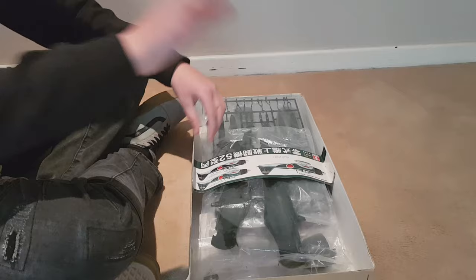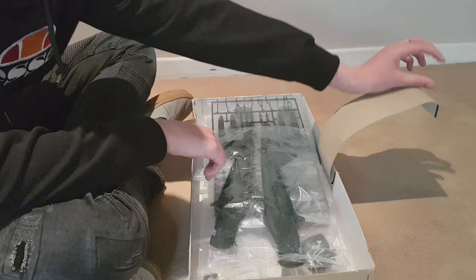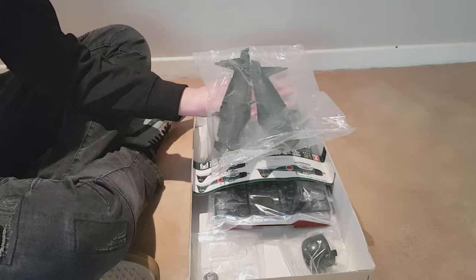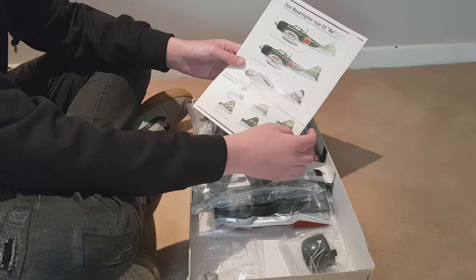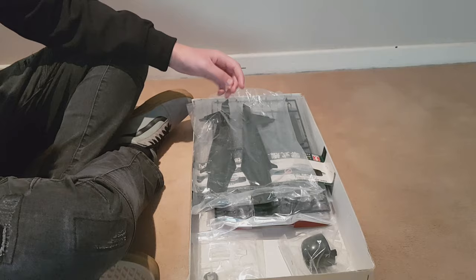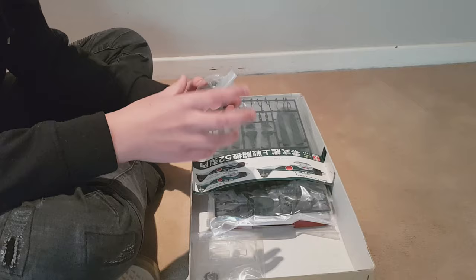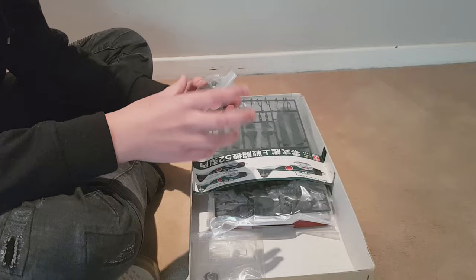It does come with two sprues — I've removed the staples already because that's pretty boring to watch. This is your main frame structure. I can show you on the instruction manual where this corresponds — this part here and the other side as well. You put these two together and it should start looking like an airplane.